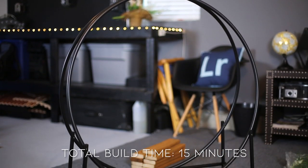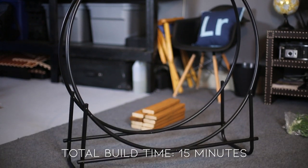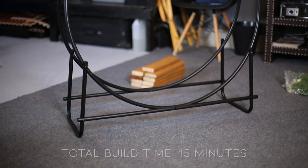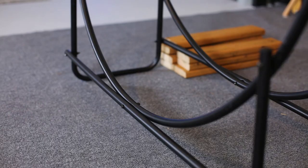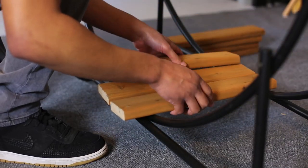You need a Phillips head screwdriver and a pair of pliers. It took me about 15 minutes to put this thing together, and once everything is screwed tight it's really sturdy.